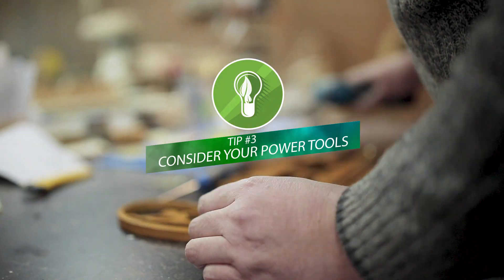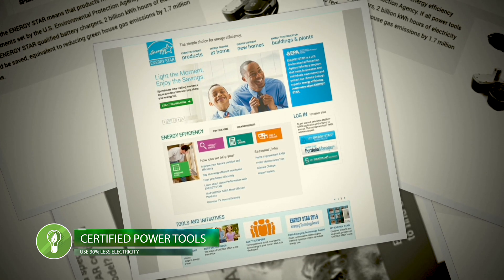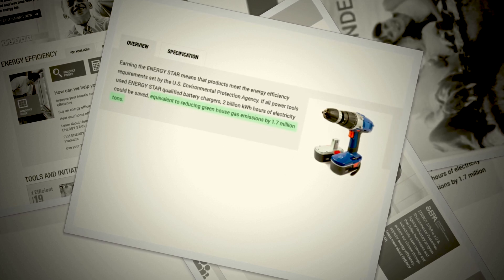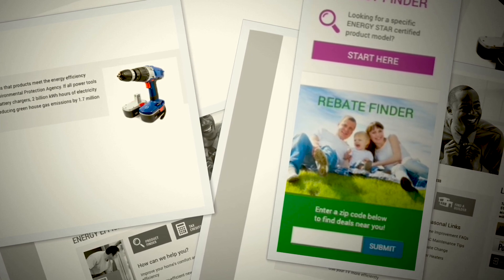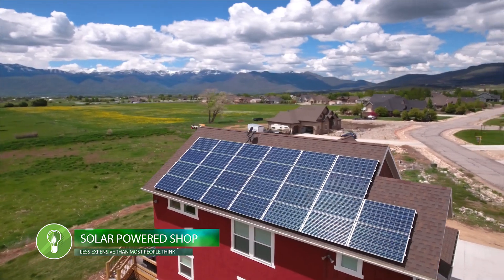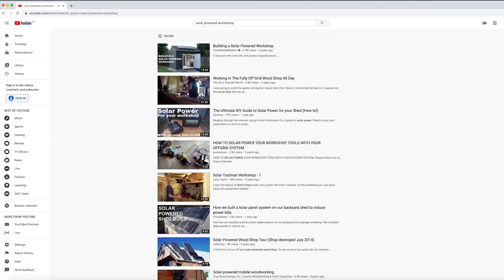Tip number three is to consider your power tools. According to the U.S. Environmental Protection Agency, power tools qualified in the Energy Star program use 30% less power. If all handheld power tools were Energy Star certified, greenhouse gas emissions would be reduced by 1.7 million tons. Quite often there are sponsor rebates on these products, so you can save money on the new tools, plus on your energy bill. Have you explored converting your shop to an alternative power source like solar energy? There are some fantastic tutorials on building a solar energy powered shop right here on YouTube, and the cost can be surprisingly low.